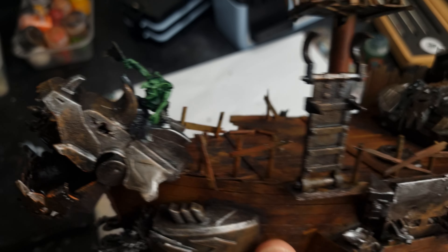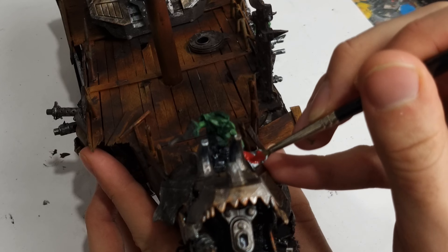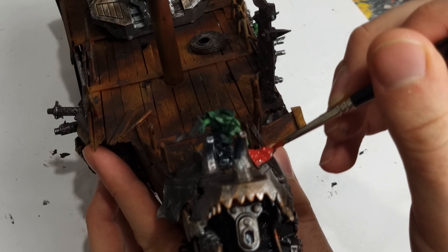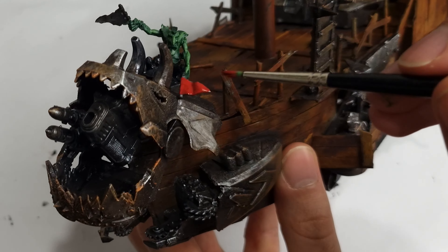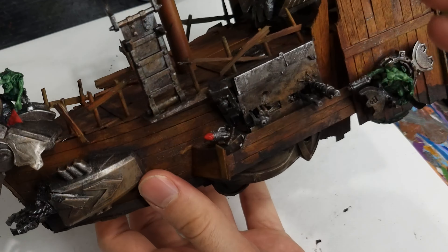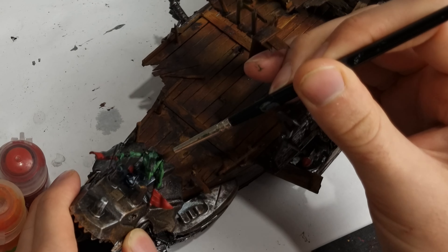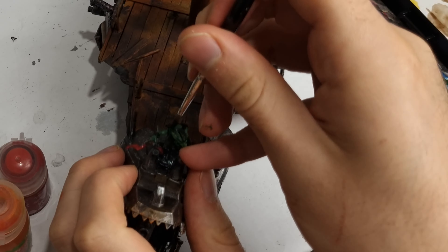Next to the skin I applied Warboss Green to all the upraised areas to highlight their musculature. These guys are hench and really reminding me I need to get back to the gym. I also applied a few pops of red across the model at this point, on the flags that the guy on the prow of the ship is holding, as well as across some rockets and other parts of the model. For their clothes it's all about simplicity, with black for boots and brown for leather, and a bit of a highlight with a lighter grey for the boots.